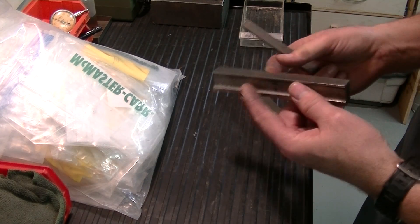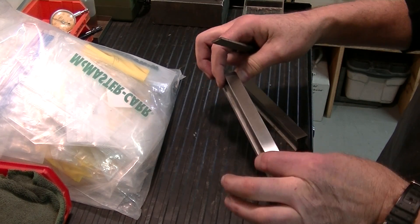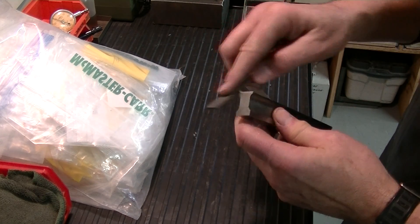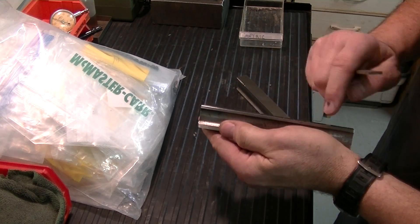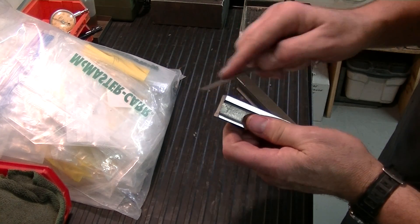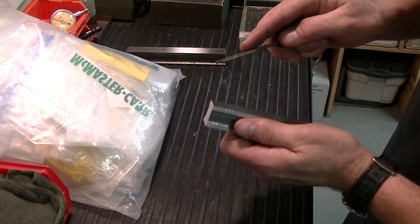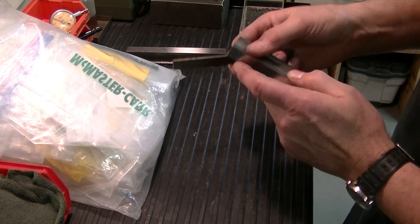Whenever I surface grind something, I presume there's going to be a burr — the edge is going to be very sharp, and that will probably influence the reading you take on the surface plate. So I break the edge with a stone. This is a very fine stone, and I can actually feel it grab and remove a little bit of material. It leaves a really nice bevel — super small, I can only see it in the right light. These thinner stones are much easier to do this kind of job than a big precision stone.